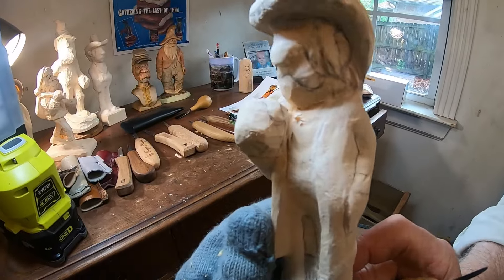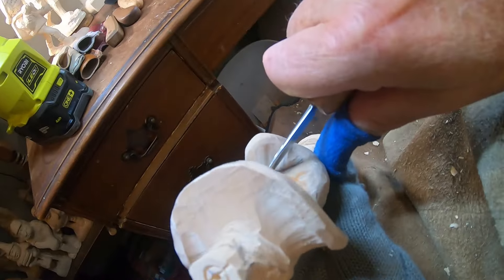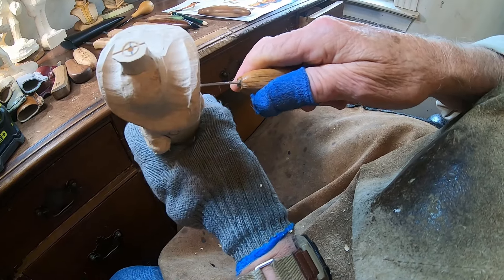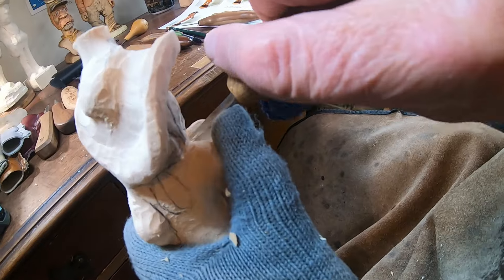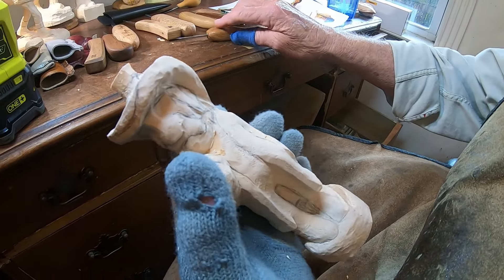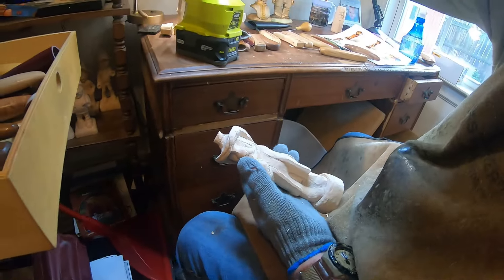I've got that chin pretty much where it needs to be - I'm going to take out a little notch right in there with my knife blade. Now I'm going to take a V-tool and come in here and start V-ing that. Let me reach over here and get my V-tool.